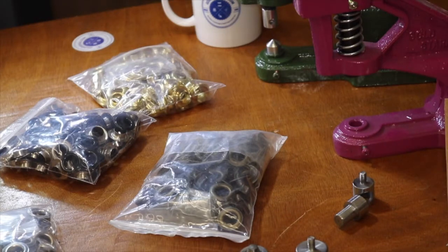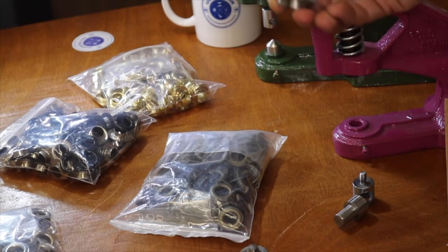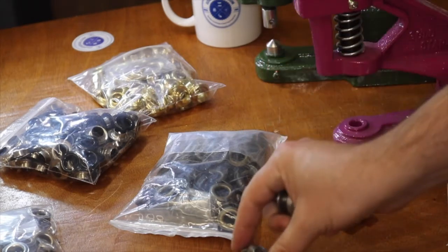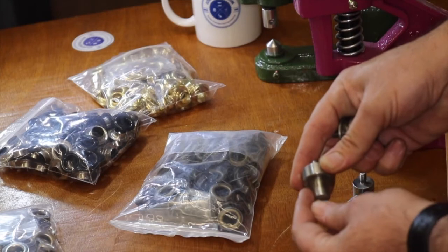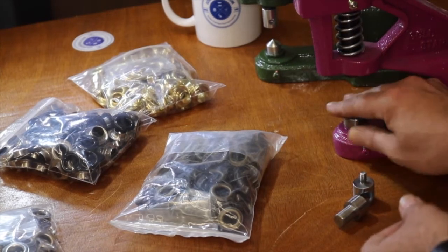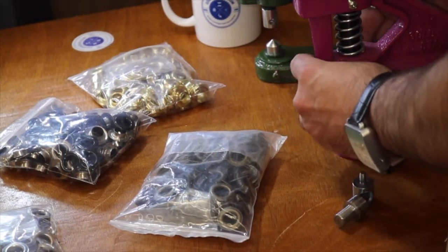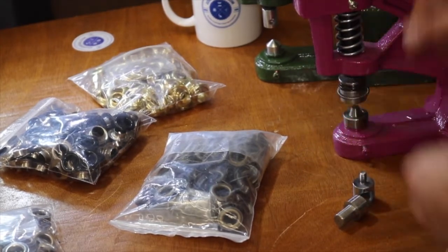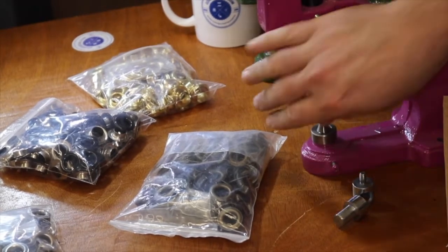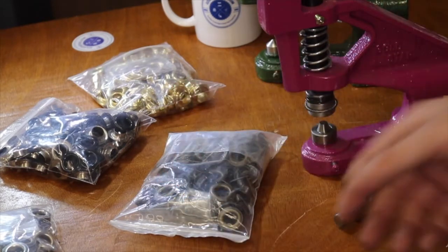When it comes to grommets, we used to have two types of dies. Right now they're all the spring-loaded type. The way the spring-loaded works is the wider one goes on the bottom — the one without a screw — and the one with the screw goes on top. I have over 1,500 different types of dies for this machine, and obviously the grommet die was one of the first ones we introduced to the market.